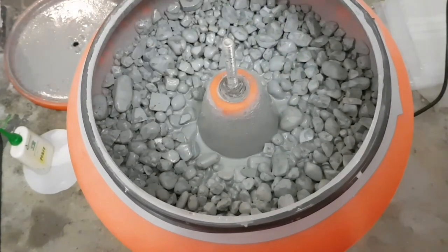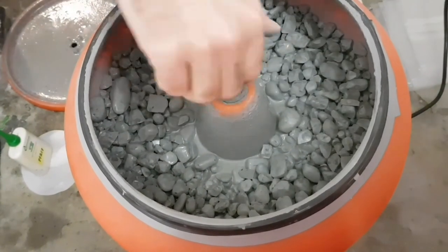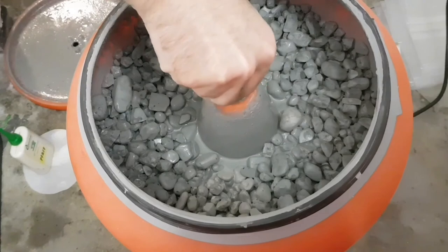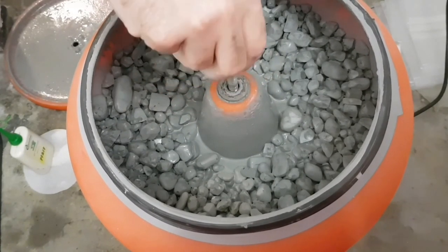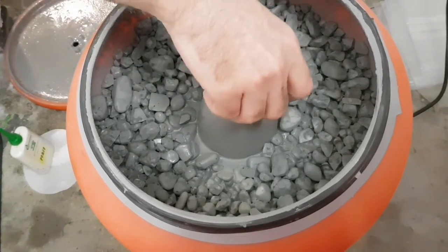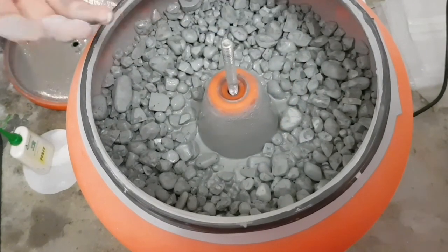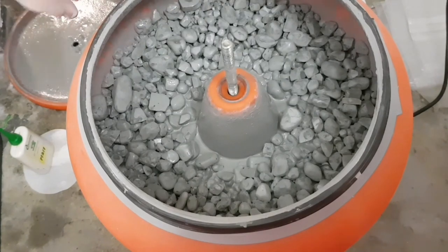So what I do is use it again — just clean the stones from the dirt and grinding dust. Clean them with water, and when you clean the stones with water the abrasive sinks to the ground and stays in the tumbler, so we can reuse it. We can use this again to make a finer, smoother surface before we later change to the 800 grit abrasive. I use silicon carbide again.